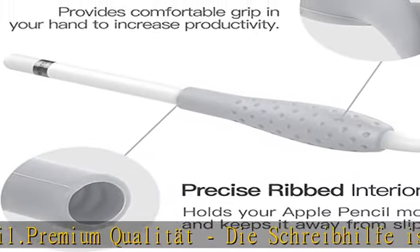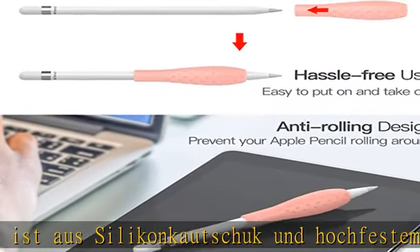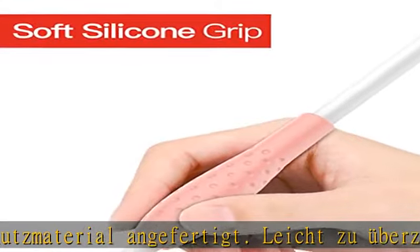Ergonomisches Design: Der Griff ist ergonomisch gestaltet für den Apple Pencil. Mehr Textur für einen besseren Griff. Die Schreibhilfe ist stabil und fest und rutscht nicht hin und her. Mit dem Griff macht das Schreiben auch viel Spaß.